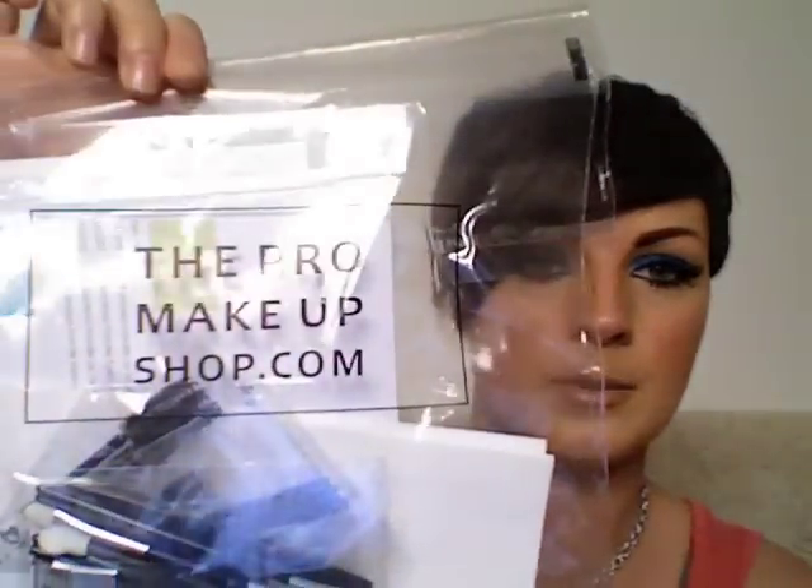So the key thing is this company sells and provides great care for your makeup kit — it's the Pro Makeup Shop dot com. Basically they supply everything you need and it's all really small as well, so great for travelling.